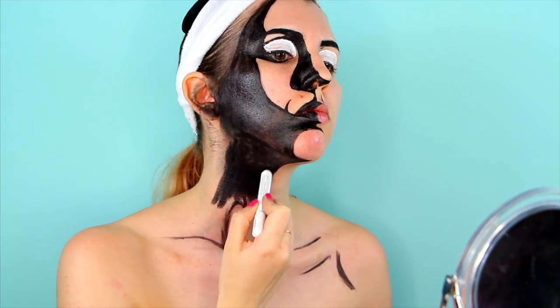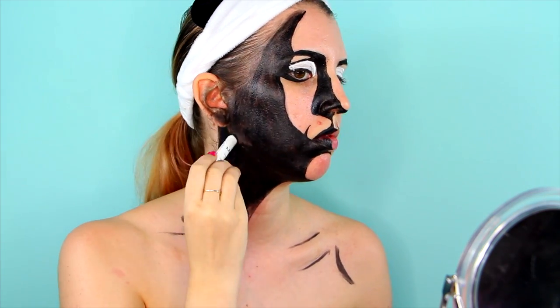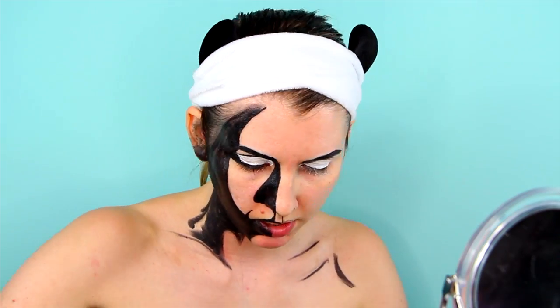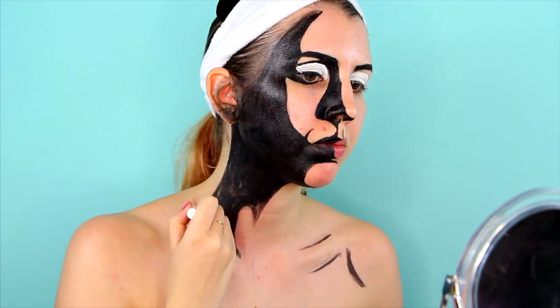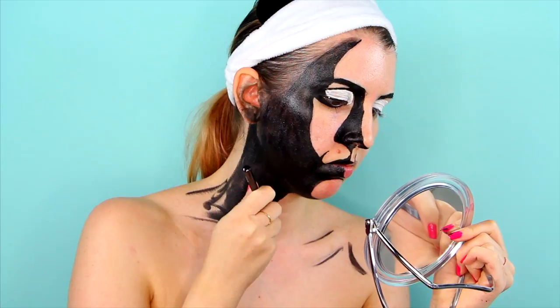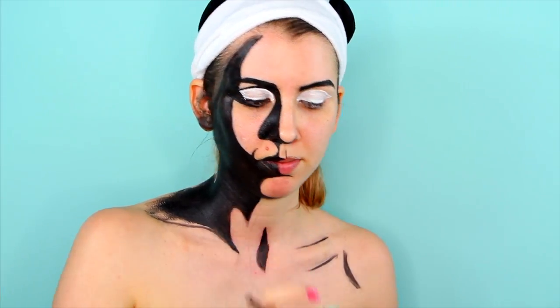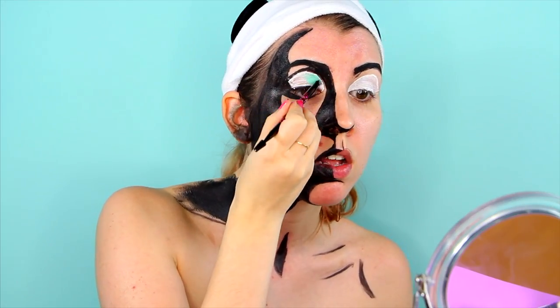While I waited for the white liner to completely dry, I worked on my neck. Then I filled it out with vivid bright cream color in aqua sapphire.